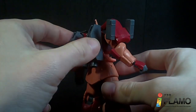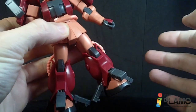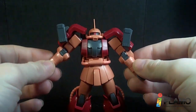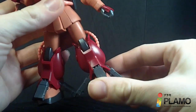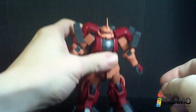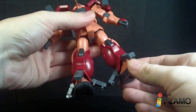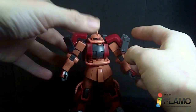You do have new parts on the backpack, new shoulder pieces, new leg armor. Everything else is pretty much the same as you have on the other Zakus. Pretty nice and solid, especially because of these little thingies here, which I still don't know 100% what they are, but they do help keep it on the ground. It was pretty solid without those too.